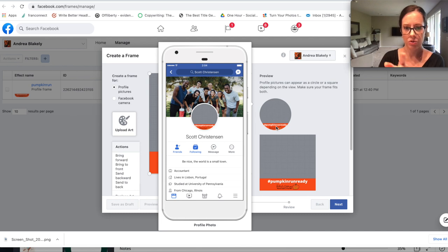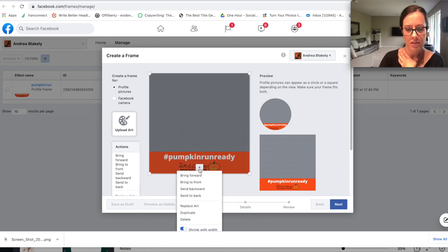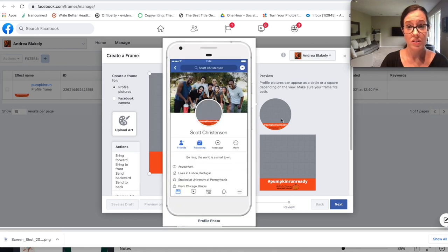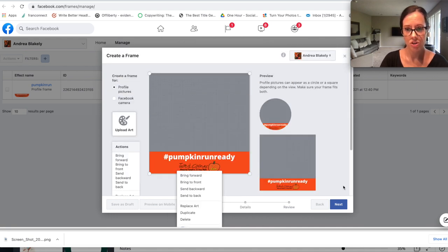When it's cut off in the circular form, I want to make sure the entire logo and the entire hashtag are showing up. You can see what it's going to look like in different formats — this is what it would look like on your device and as your actual profile picture. The profile picture would be in the gray part and this frame would be around it.